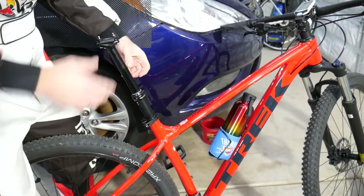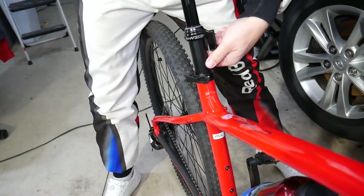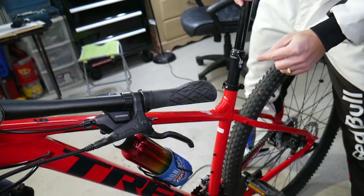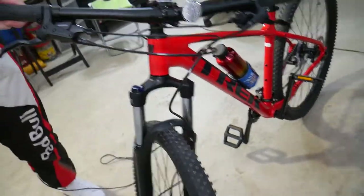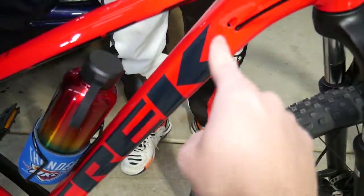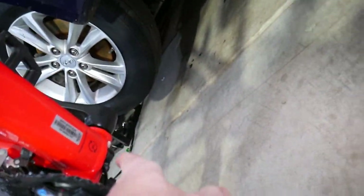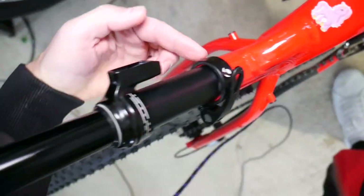Now let's explain the exterior cable post. On this side, we're going to remove the cap — that's where the cable will be connected. Let me grab the camera to show you what we'll be doing. On this Trek bike, what I like is they have internal cable routing right through the frame, coming out on the bottom, and from there we'll run it exteriorly with zip ties.